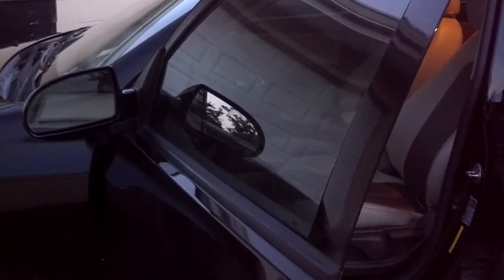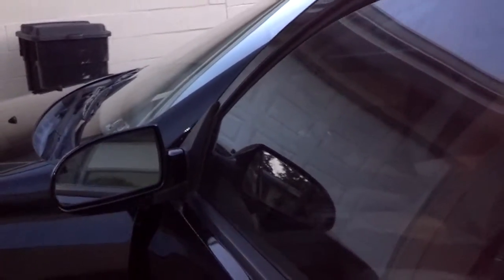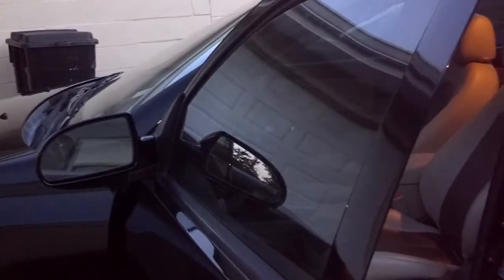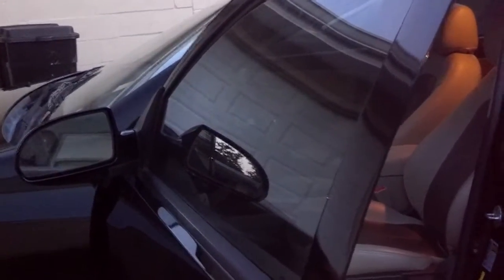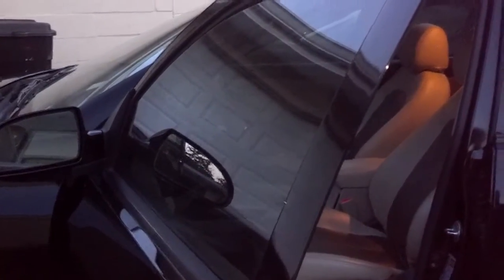In this video I'm going to show you how to reset the window seal on a 2010 Hyundai Elantra. The seal was sticking out — the window somehow got out of track. The lower part of the seal came out of the frame that it was supposed to be in, and it started jamming up the window, stopping it from closing all the way.